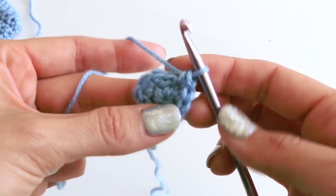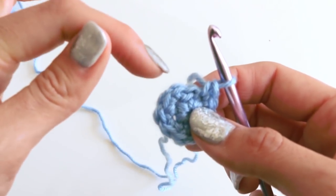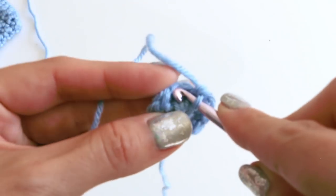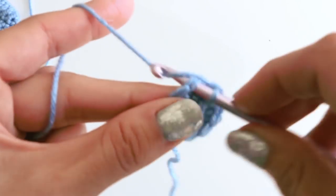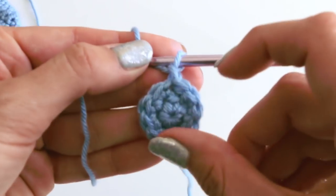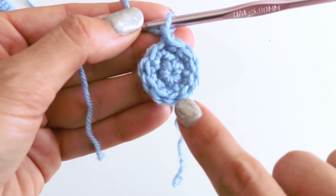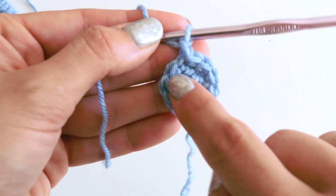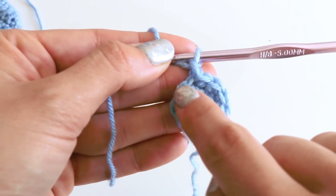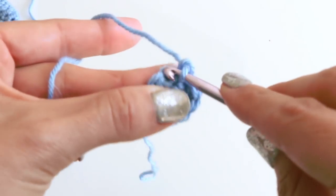This is that little chain one right here, so we actually need to slip stitch in this first stitch. Slip stitch, chain one. Let's count: one, two, three, four, five, six, seven, eight, nine, ten. Because this is that first stitch — we're not going to be stitching in that little chain one guy, we start here. So we're on track.